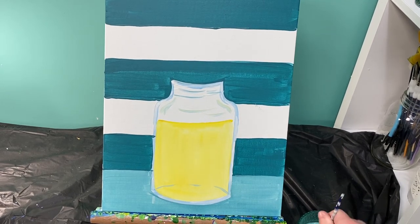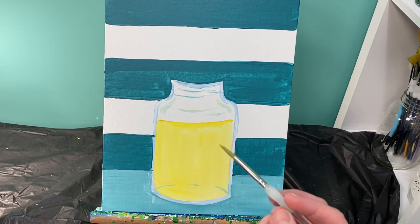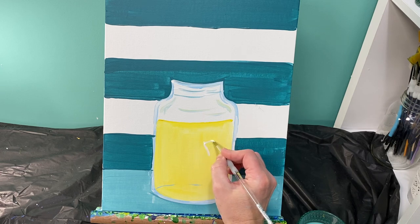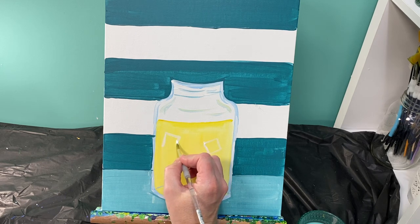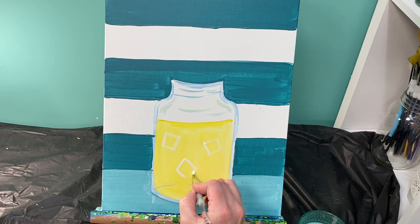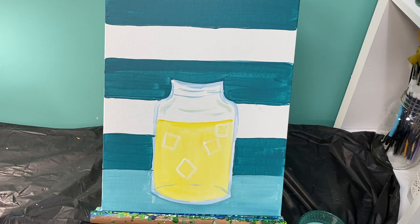Now that my background is all the way dry, let's start to add some details to this picture. The first thing I'm going to add is a couple of lemon slices and some ice cubes in my lemonade. I'm going to use my medium round brush with some white paint and draw squares that are not all sitting the same way on my picture plane. I like to do things in odd numbers, so I've got five squares of ice cubes.